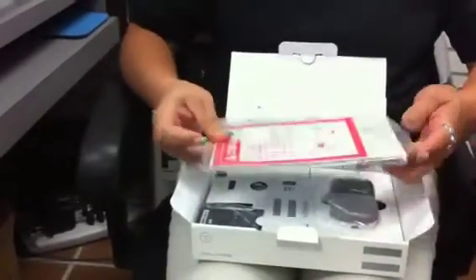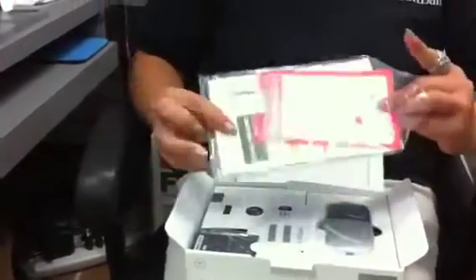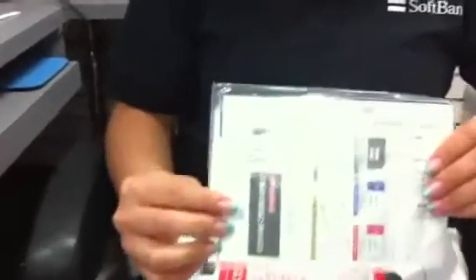Once you get past the manual, you'll see a packet that shows your broadcast ID and your two passwords: your WEP password and your WPA password.